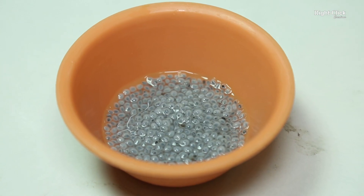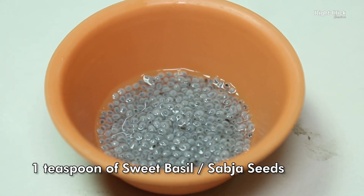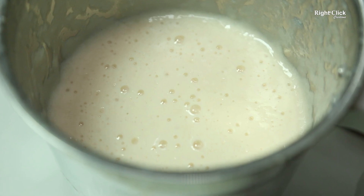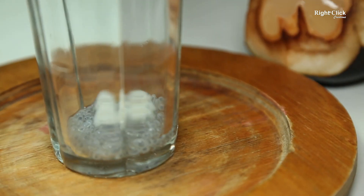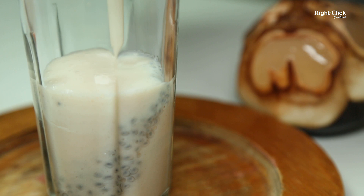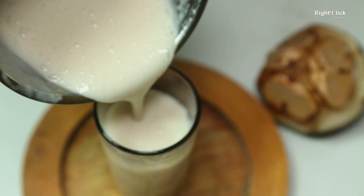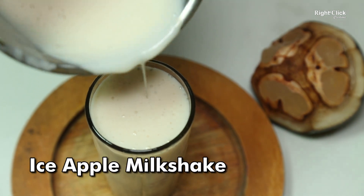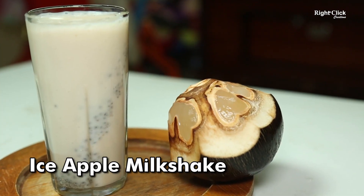To a glass, pour soaked 1 teaspoon of Sabja seeds or sweet basil seeds. Pour the prepared milkshake. A very tasty and healthy ice apple milkshake is ready to serve.